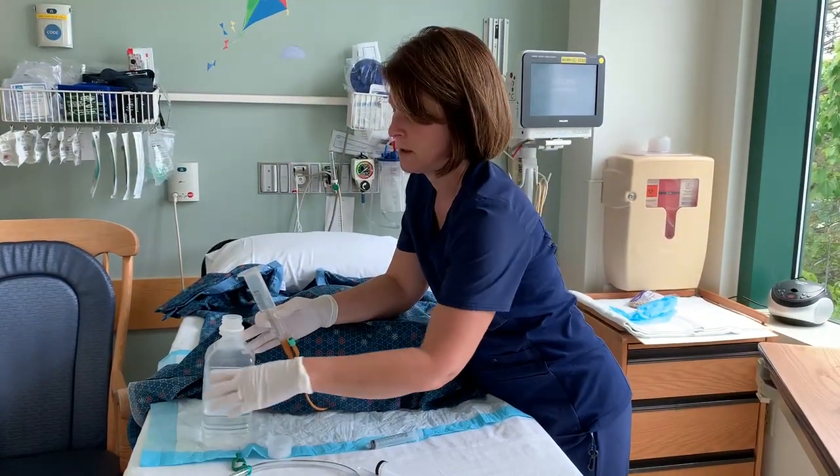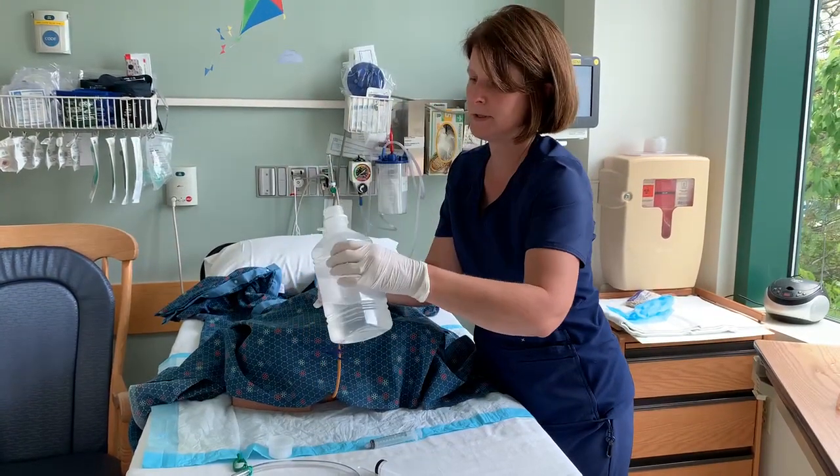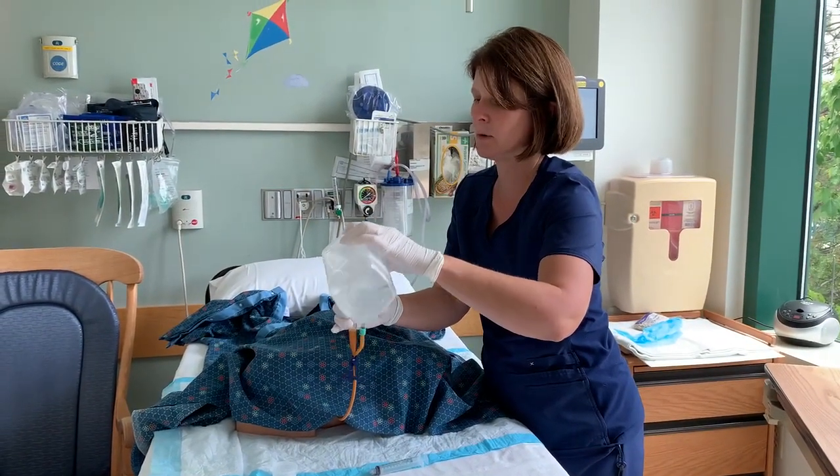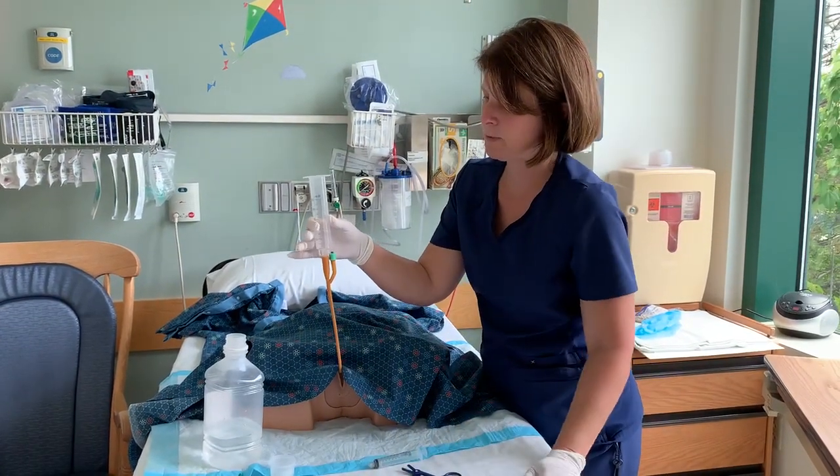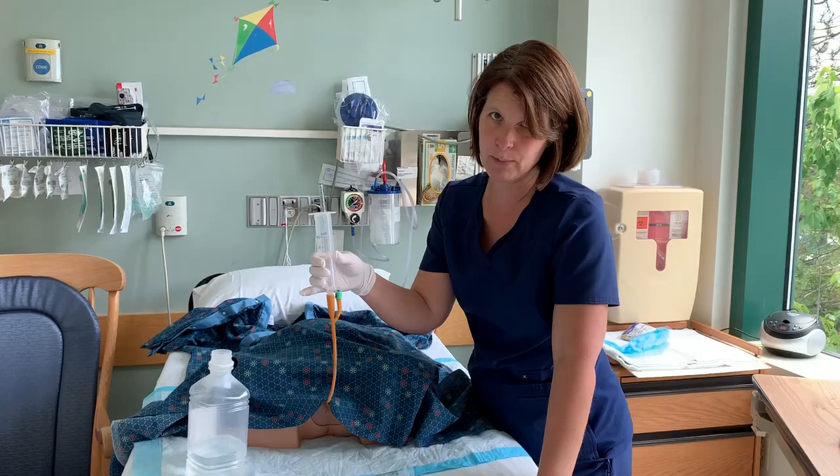Get your bottle of full sterile normal saline and pour in 300 cc's, or whatever your order says. This process takes between 10 and 15 minutes with a live patient.